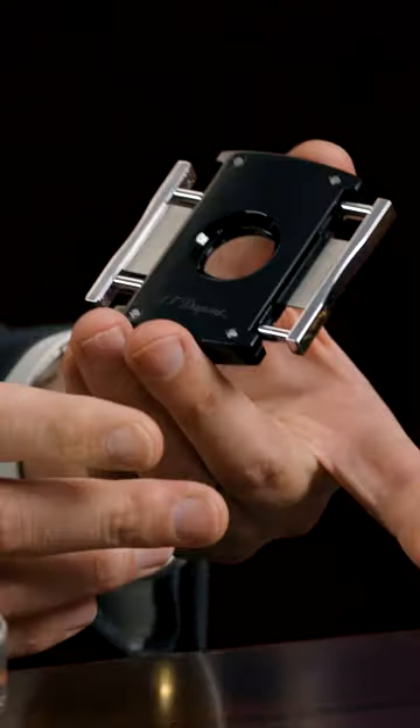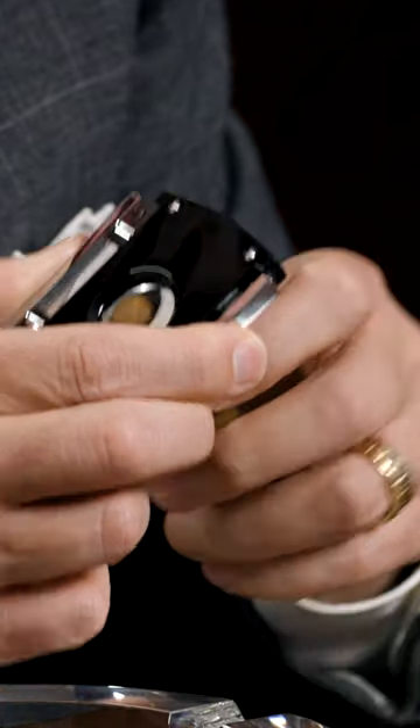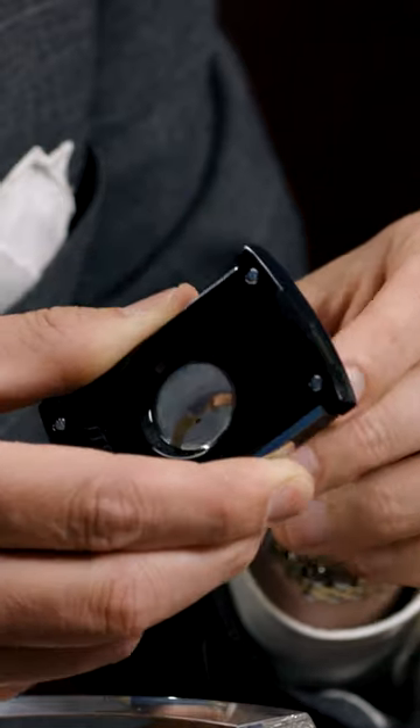Next cigar cutter. This is another double guillotine, as you can see, coming in from both sides. You've got your cigar, and you have to bring this in until you get it just exactly where you want to cut it. Once you've got it firmly positioned, one quick movement — another great cut.